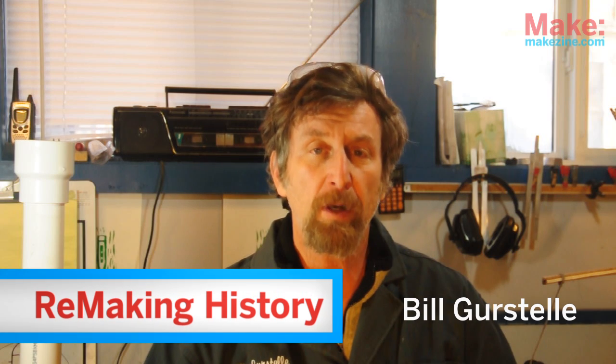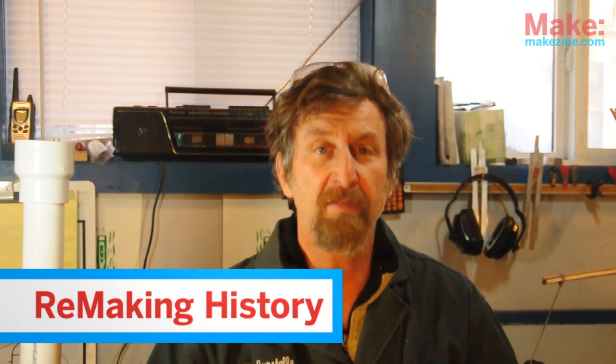Hi, I'm Bill Gerstel. In this episode of Remaking History, we're going to look at one of the most important metalworking machines ever invented.